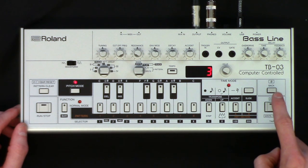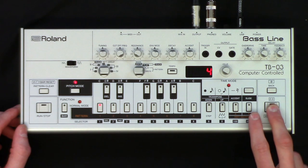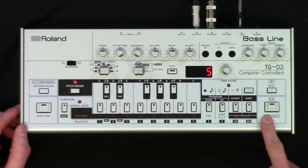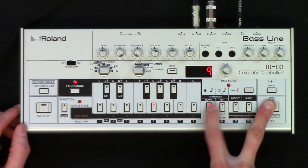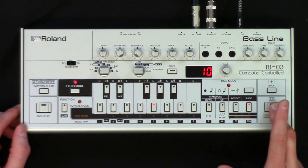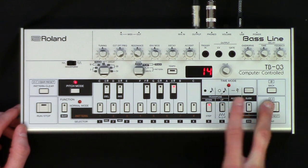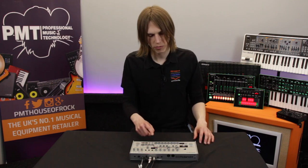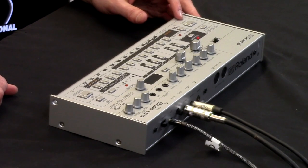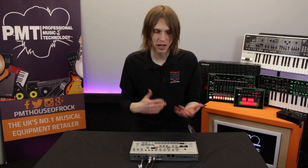Between step four and five we changed to a different pitch, so I could have a slide there — let's put a slide on there. We'll add an octave up: hold the step, press octave up. Let's do an octave down. Another slide, an accent, another slide. You can be a bit random — the best thing about this is you can experiment and see what happens. Once we've got back round to number one, hit run and stop again. Now we can hear we've got accents and slides in there, and it's also jumping up and down over different pitches, so the pattern's a little bit more interesting.